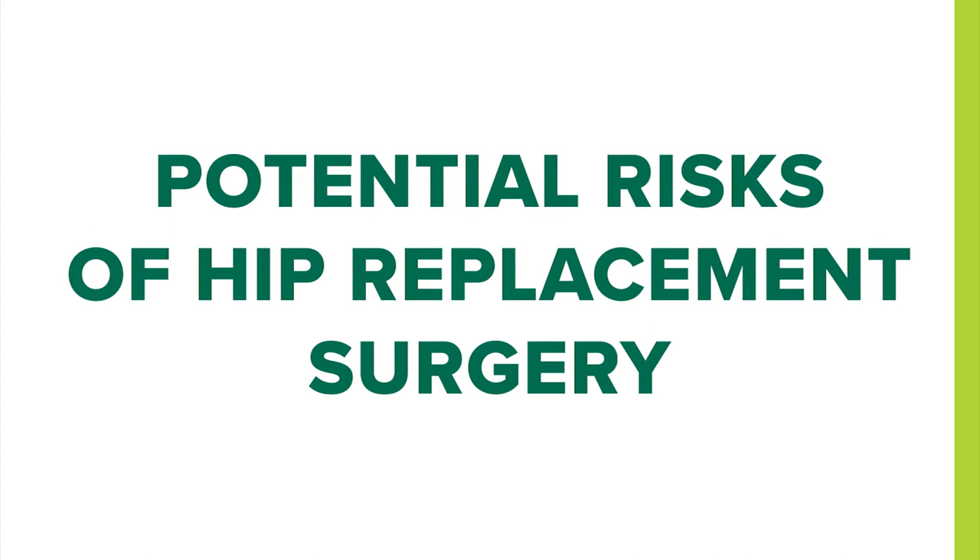It's important to have reasonable expectations. While the arthritis pain is immediately gone, you still have soft tissues that can get inflamed and cause some soreness. It is normal to have some swelling and soreness for several weeks after the surgery. This procedure will not make you 18 again, but it should relieve your arthritic pain. If you're allergic to any metal, nickel or jewelry, we would ask that you contact us immediately so we can make sure that we get the right prosthesis for you.